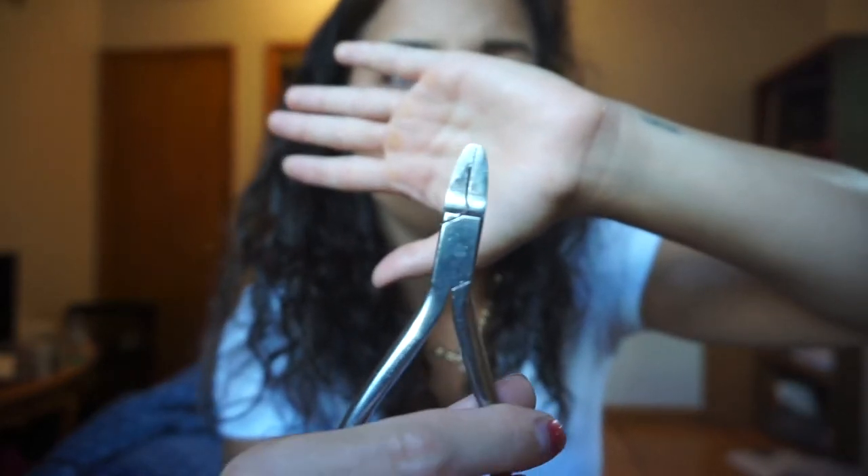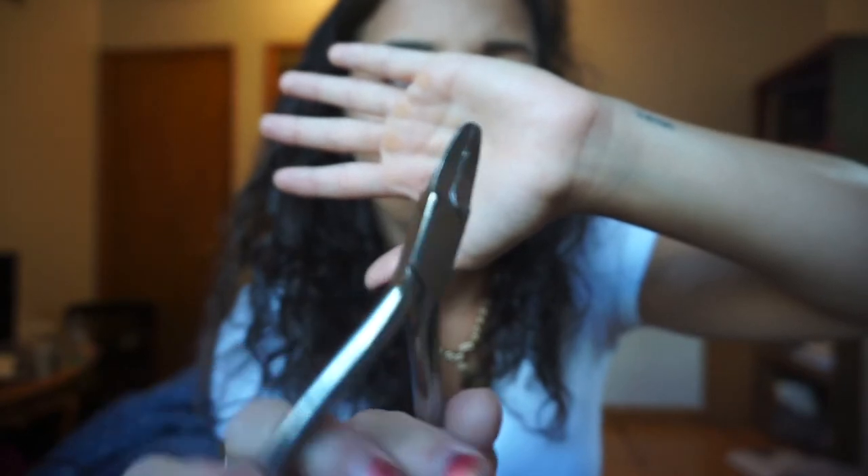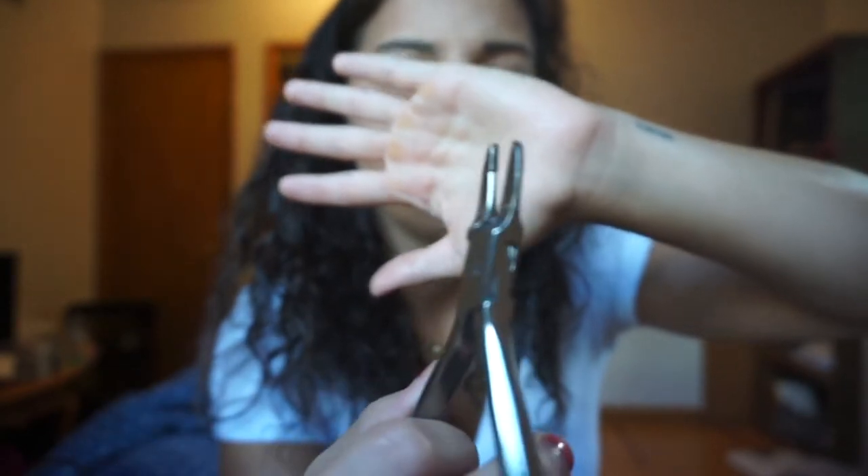Next is ribbon pliers. This is what orthodontists use to bend wires. Sometimes they need to make bends in the wires — like if there's a bracket off — they'll take a white pencil and mark where they need to bend it, then take the ribbon pliers and bend it how they need.